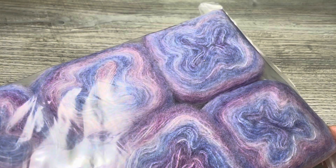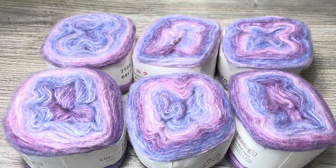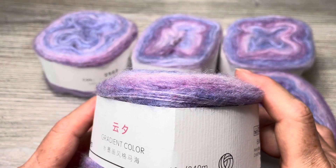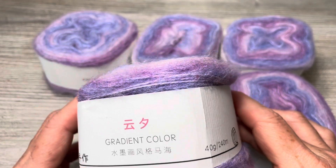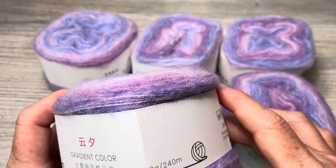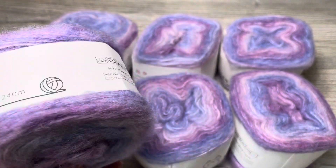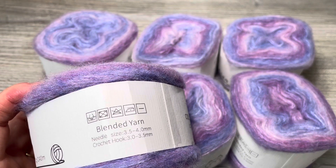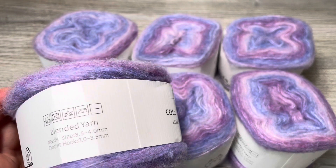I'm going to take it out of its package and be back in a second. Here they are — they're very beautiful. Each one is 40 grams, 1.41 ounces, 240 meters or 262 yards. Color is 2503. It does not say what fiber it is — it says blended yarn, so I don't know.